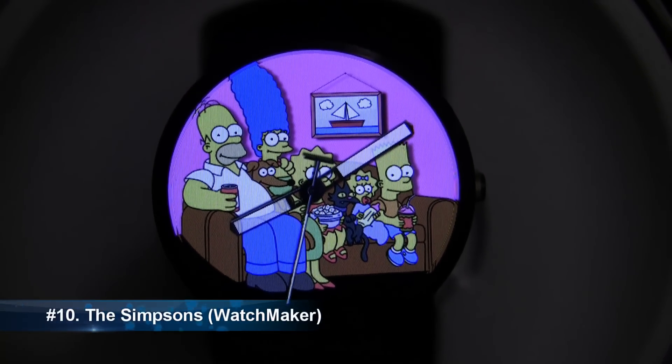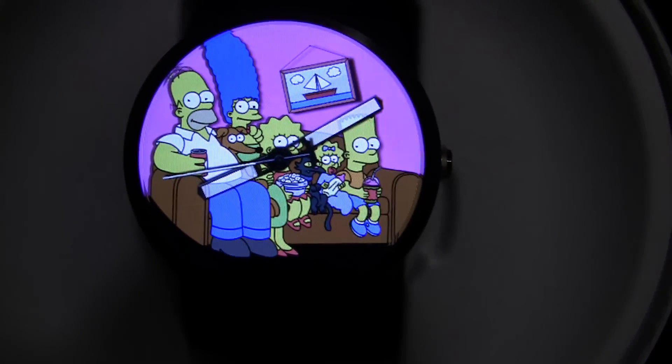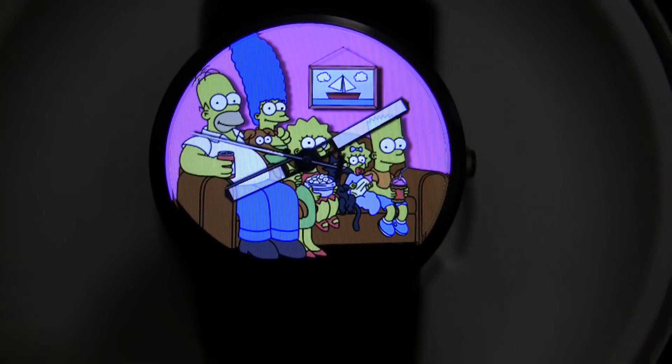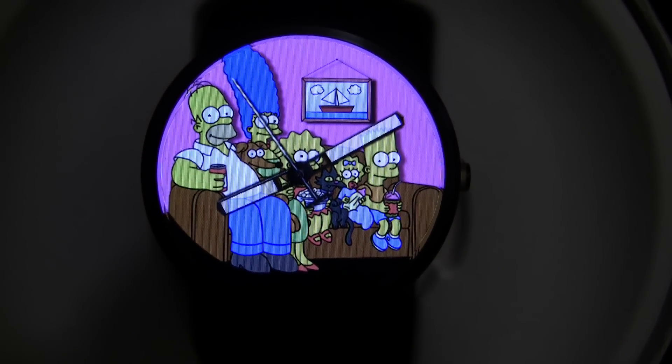At number 10 we have the Simpsons watch face. It is an animated watch face. When you move it side to side you will notice the painting in the background moving, and if you look really closely you will also notice the character's eyes moving as well. A lot of the animated watch faces use quite a bit of battery life, though as the animations are pretty small on this watch face I find that it is pretty easy going on the battery.